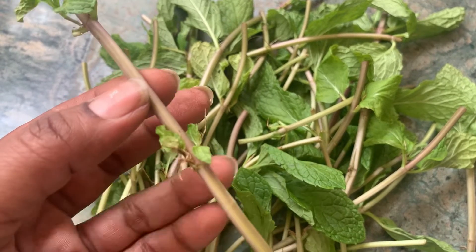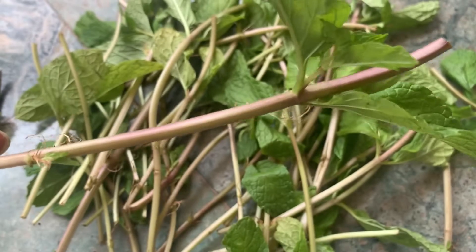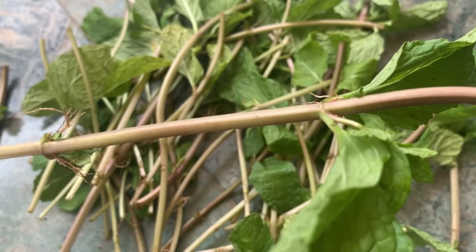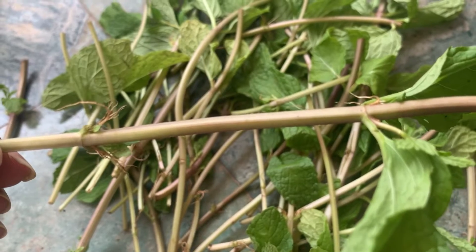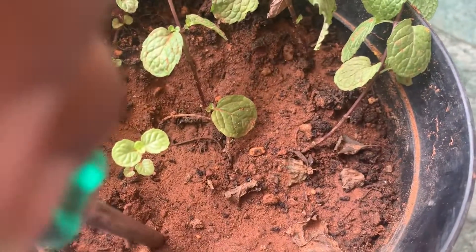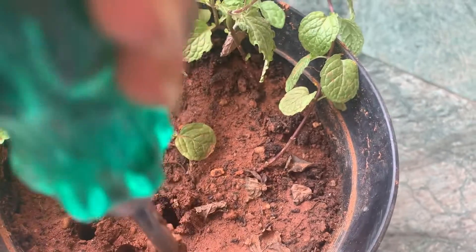You have to choose a thicker stem cutting so that it will grow very well. You can see small tiny roots that are coming from the node here. You can put them into water and they will root very well, then transfer them to soil. Or you can put these cuttings directly into the soil as I am doing here.